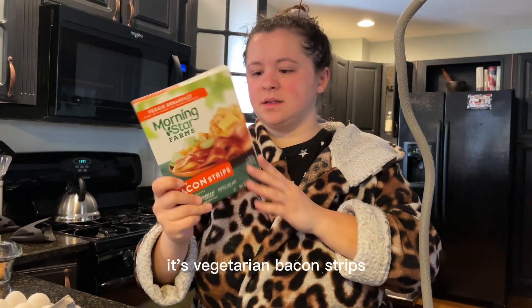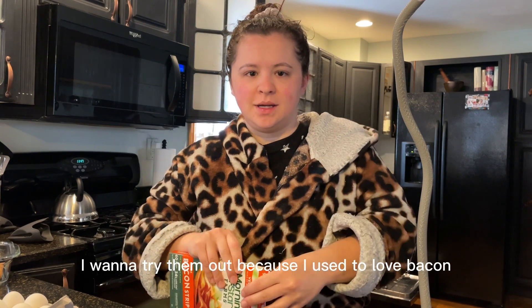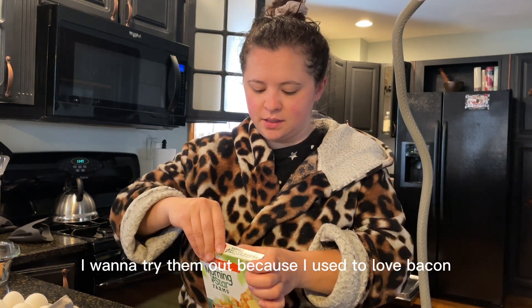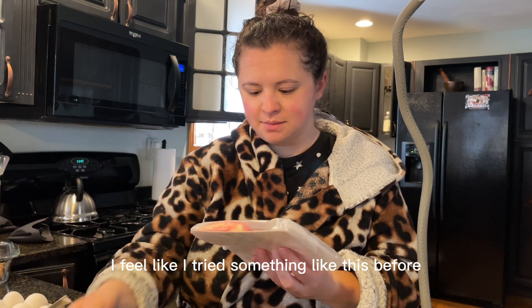I just woke up. I got these vegetarian bacon strips and I want to try them out because I used to love bacon. I feel like I've tried something like this before.